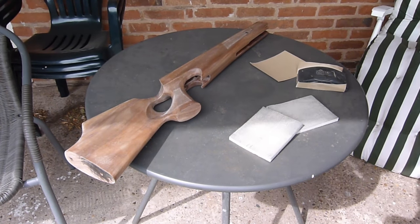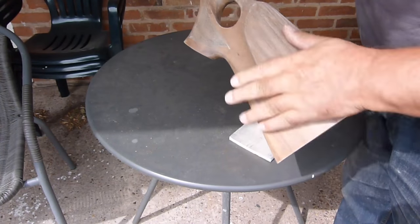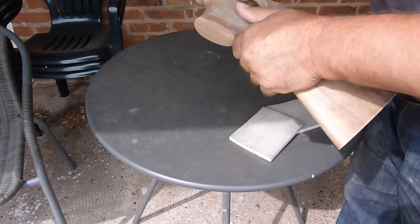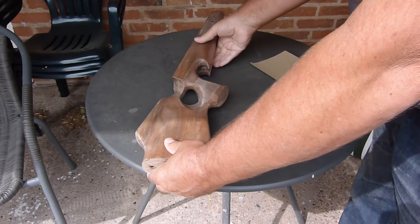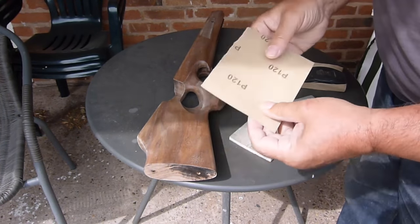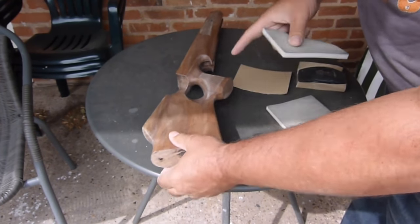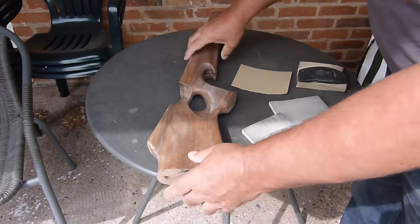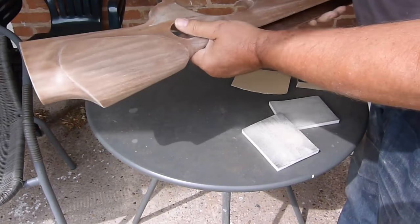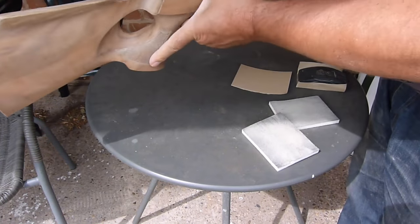As part of the rebuild I'm refinishing the stock. It had a couple of dings and scratches in it - it's a long-winded process. I'm using fine grade sandpaper and I found these really useful for getting into the sculptured corners and all those really difficult places to get to. That's the first sanding done. It feels really lovely and smooth.